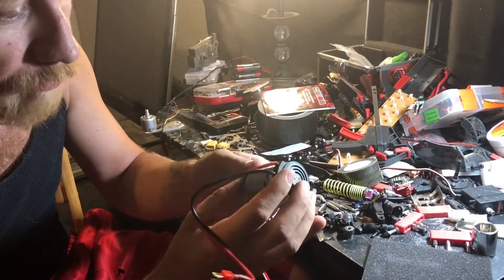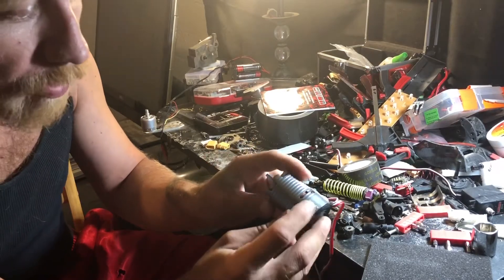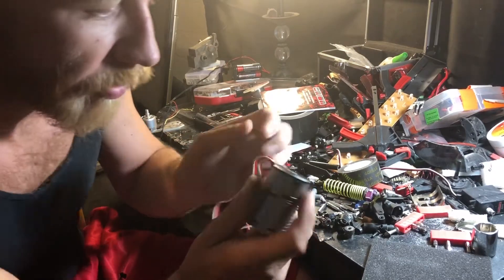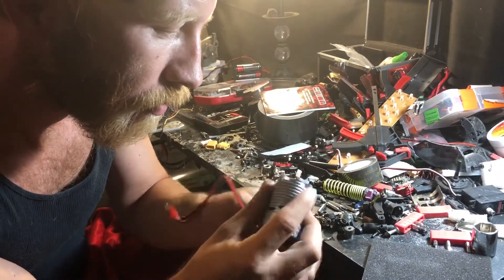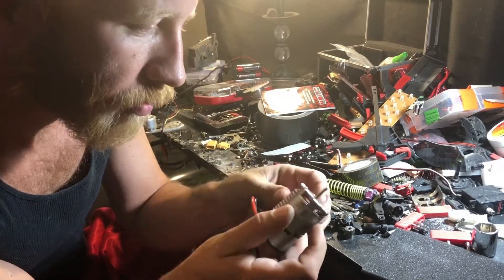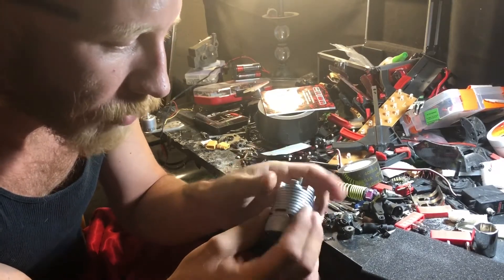Alright, here we are. It's 540 can size, 2700 kV. First impressions — the build quality on this thing is really, really nice. That is a lot of copper in there. It's got these fins — it looks like it should dissipate heat really well, which seems to be everybody's concern with this motor.